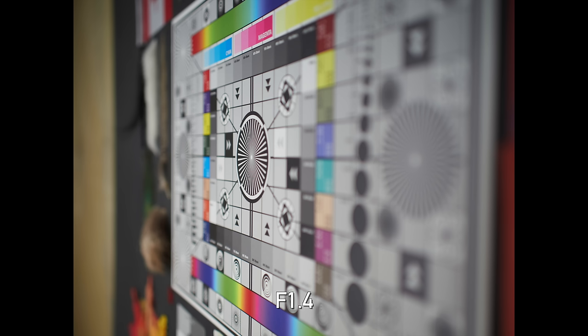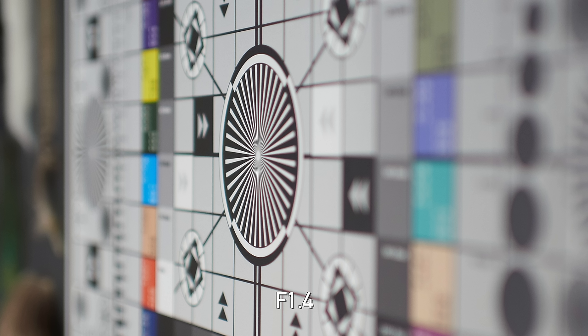As usual, we like to test for LoCA — that color fringing in the foreground and background out-of-focus areas, which is notoriously difficult to get rid of in post. The 20mm doesn't always show it, but in some of these examples there is some LoCA present. It's not major, but it's there, and again, it is difficult to remove.